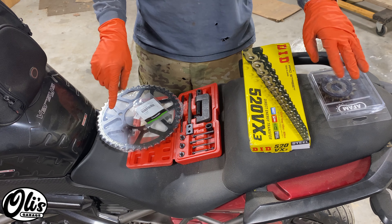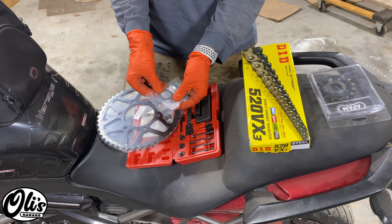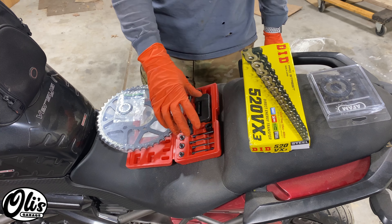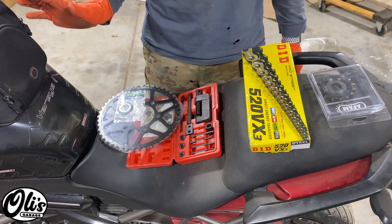Tools and parts wise, you're going to need some new sprockets — I've got the front and the rear right here. You're also supposed to replace this washer, but if I were a betting man you could probably reuse it. You're also going to need a chain breaking tool and then the chain as well. Aside from that, just normal hand tools.